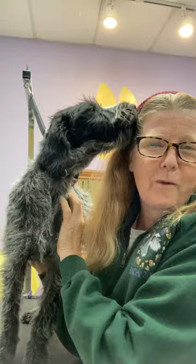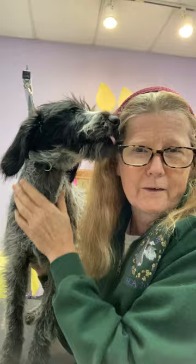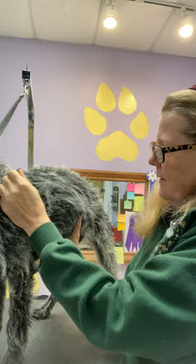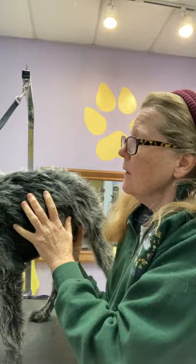Hello everybody. As you can see, this is not a schnauzer, but it is a puppy, and it is one with a nice wire coat. So I'm still going to use her as an example on getting started with your puppy and to go over some more of the information on stripping the body and continuing basic and fundamental steps for hand stripping.